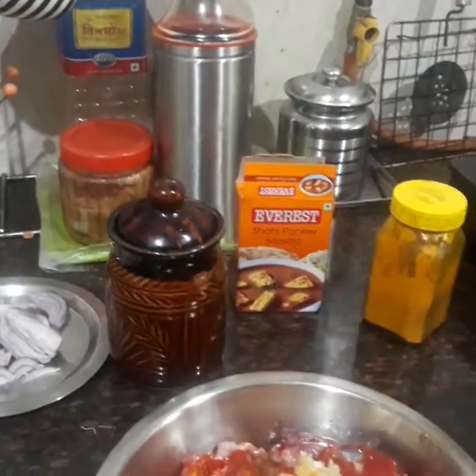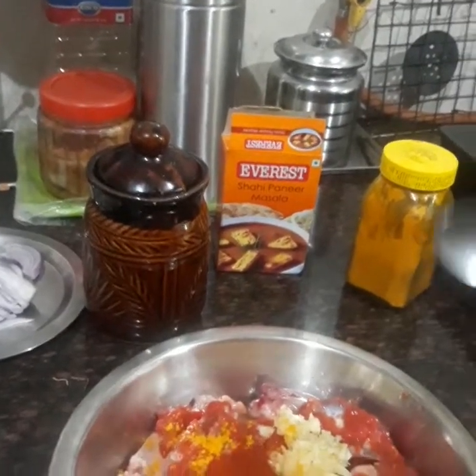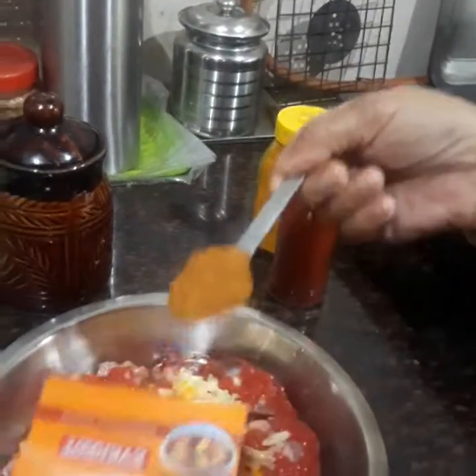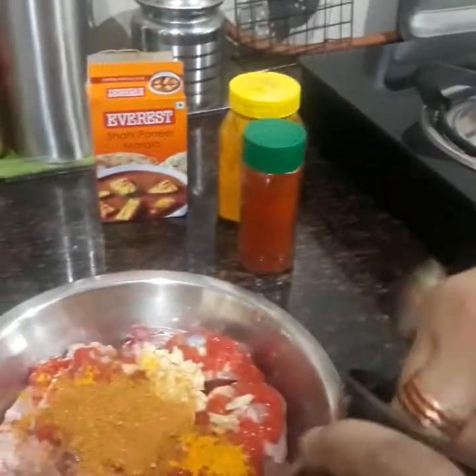Add red chili powder as much as you want — half a teaspoon. Then shahi paneer masala, two heaped teaspoons. Salt according to taste.